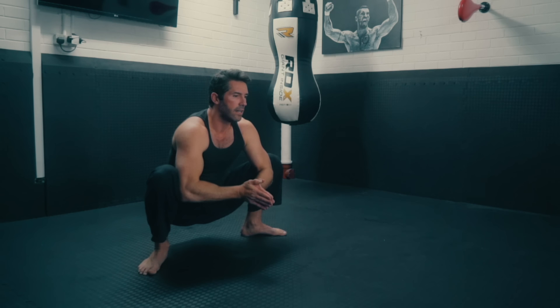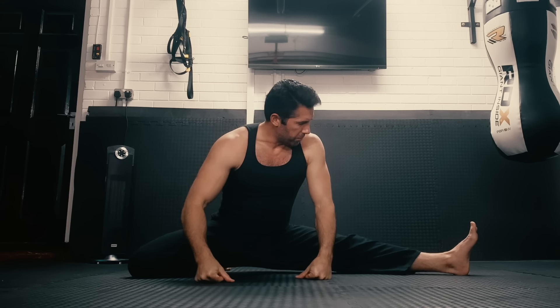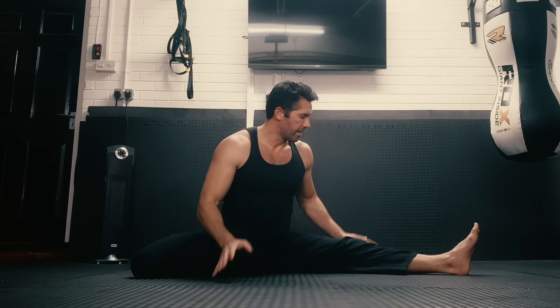Getting mobility into those hips is really important — if you want to kick high, you obviously don't want stiff hips. Then from here, I don't know what this stretch is called, but this is what I do. This goes back to the old taekwondo days.